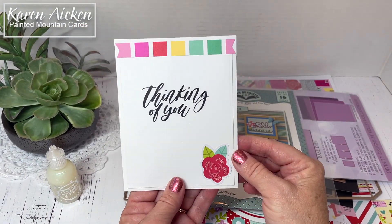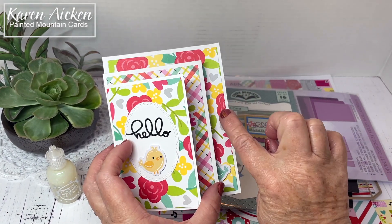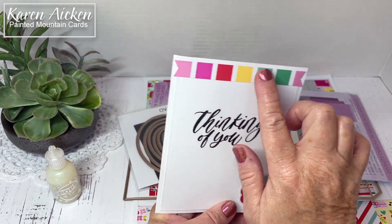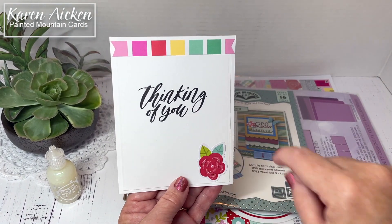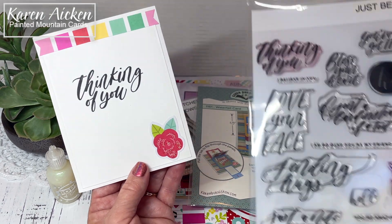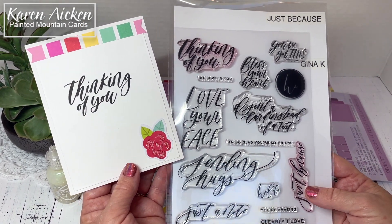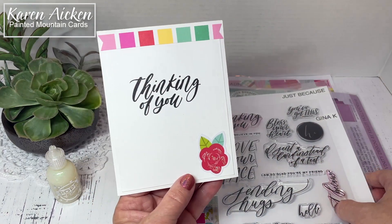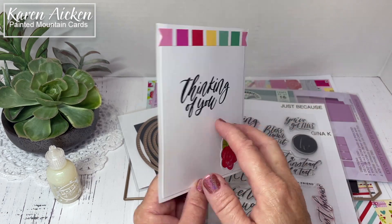Then I wanted a place to sign, so there it is on the back. I used another one of the layering dies — the same one as used on the front. A scrap of the Doodlebug patterned paper, another element from the odds and ends, and the 'thinking of you' is from Gina K's Just Because stamp set. I used VersaClear ink — it gives a beautiful rich black — and then there's room to sign my name.